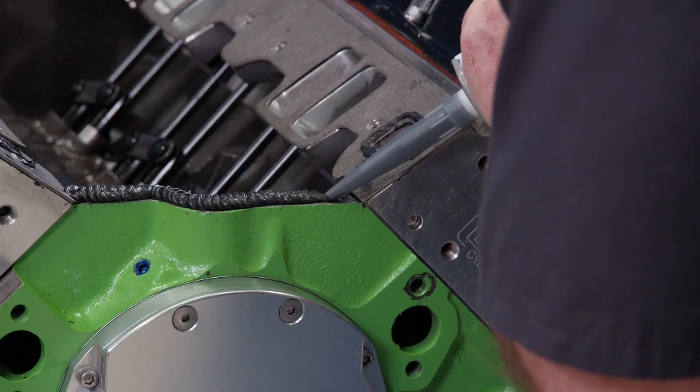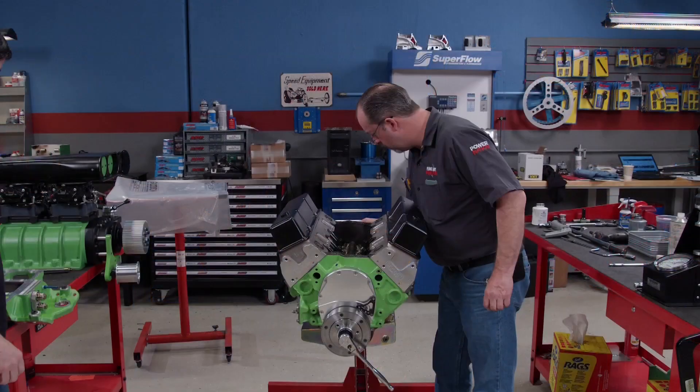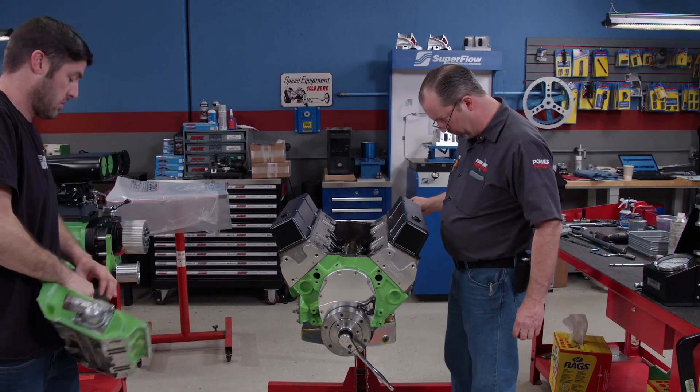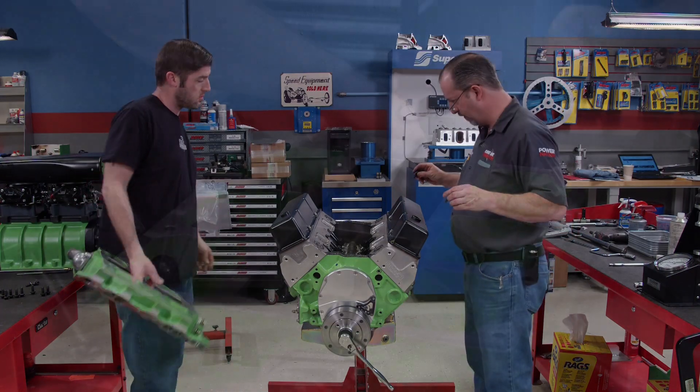Before we drop on the intake, a quick look to make sure there are no gremlins inside the engine — no rags, no screwdrivers, no anything in there.